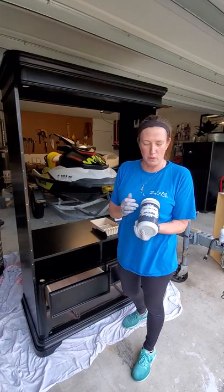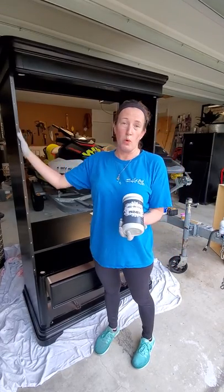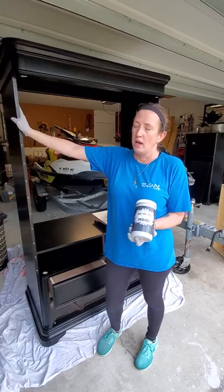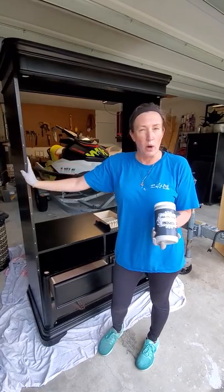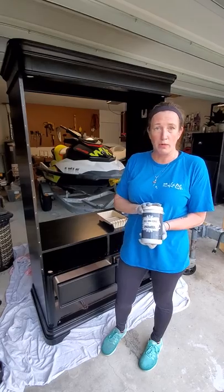So now it's time to prime. I am using the HTP primer on this piece because of the wood being so dark, and I'm going to be painting this white. I'm going to make it an antique white, but I am going to use white over this black, so I'm using a primer for this.